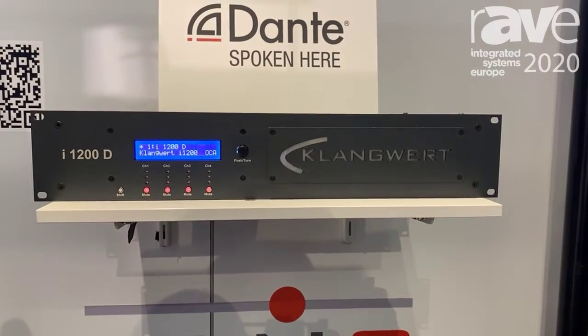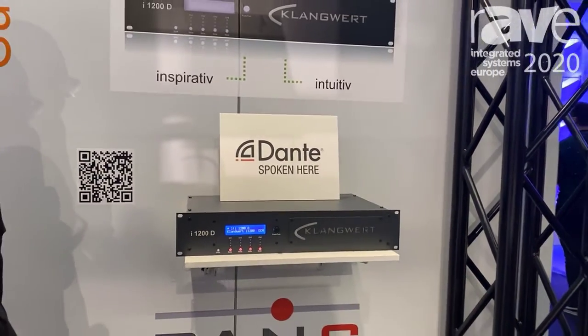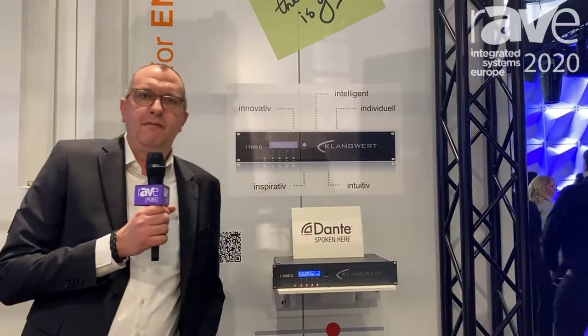We can go with Dante, analog, or AES/EBU input into the amplifier, and we have all functions like FIR filter, IIR filter — everything is on board. For more information, please visit our website at klangwert-audio.com.